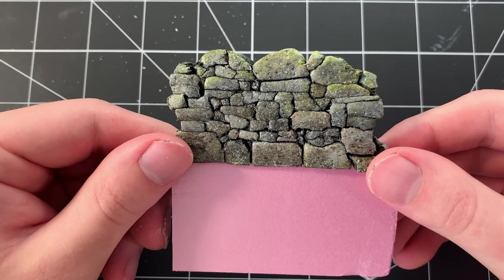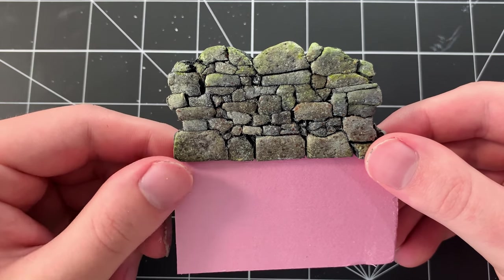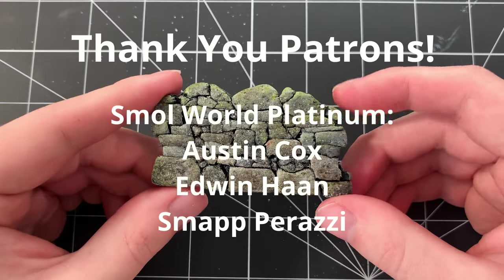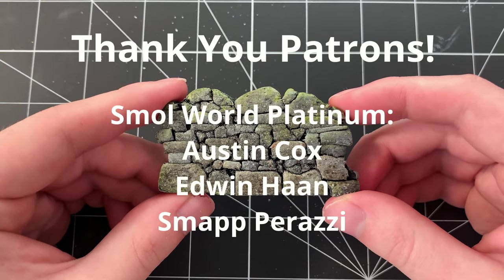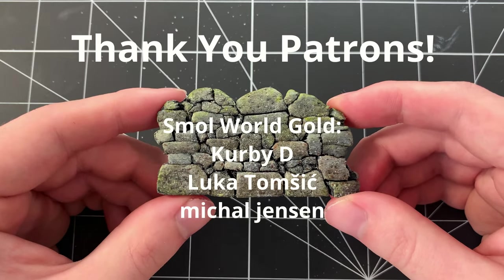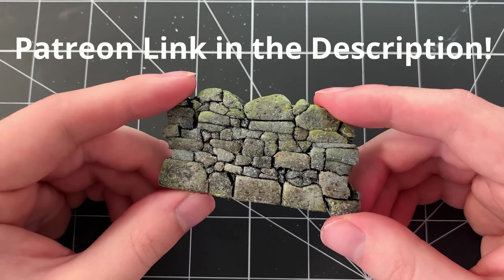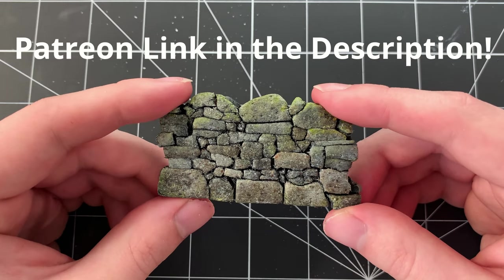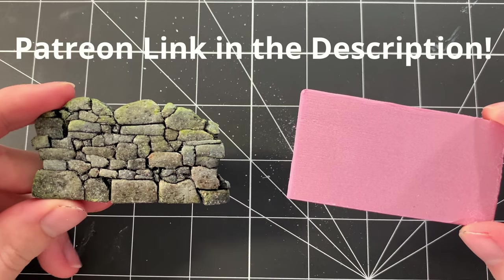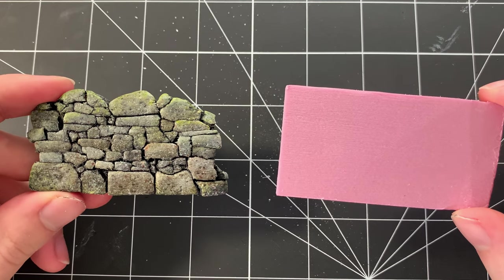I may do more of these foam carving tutorials in the future for different kinds of stone and brick. I hope you learned something and that you found this video useful. Also a big shout out to my patrons — thank you so much for all of your support. If you'd like to join them and help me out on Patreon, I offer tons of exclusive content such as 3D models, early access videos, process pictures between videos, and much more. Thank you for watching and I hope to see you in the next video.